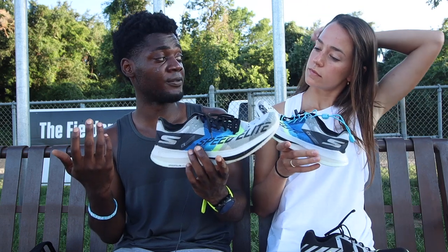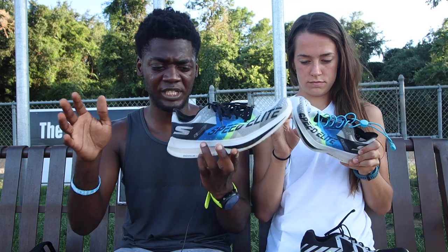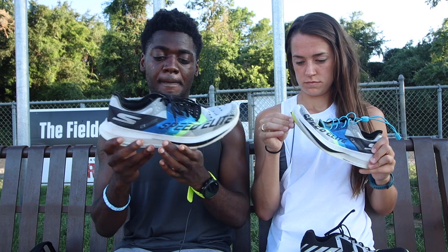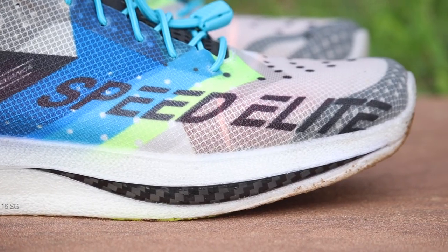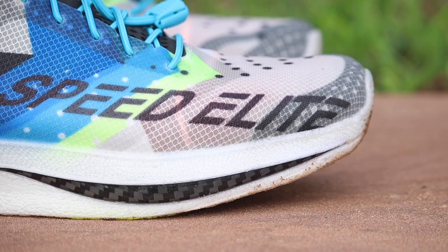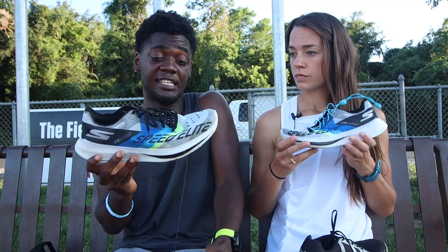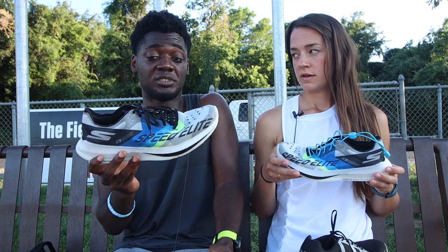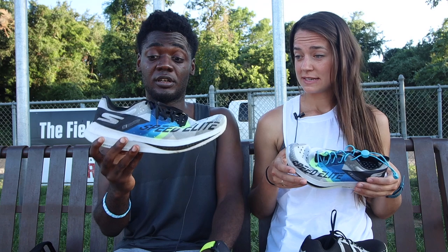They're going to come out this fall. I'll let you guys know the release dates when I find out. This thing is very lightweight, very stripped down. If there's someone who needs a lot of support, this ain't going to have it. But as far as straight-up speed, it's probably one of the fastest distance shoes I've ever tried. It's really snappy — snappy, that's the word.